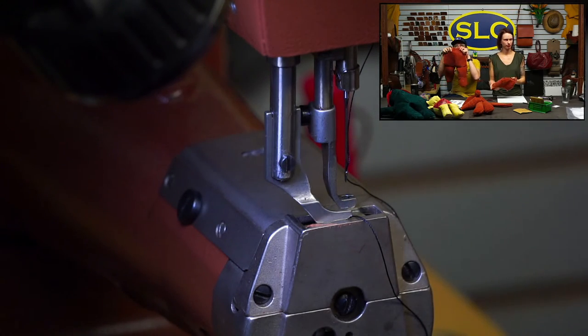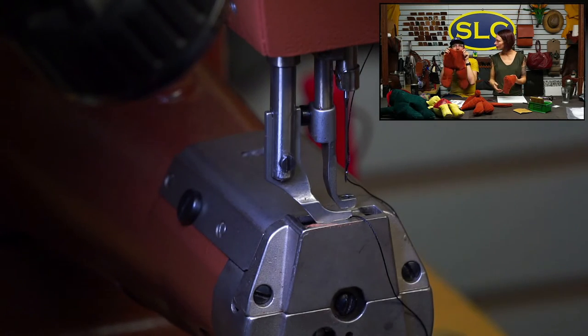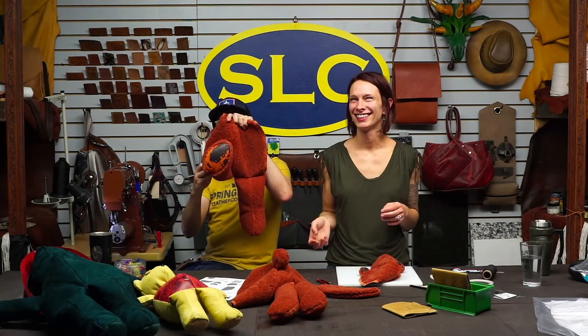Bear legs! I succeeded. Those little legs are on. He's now got his legs on.